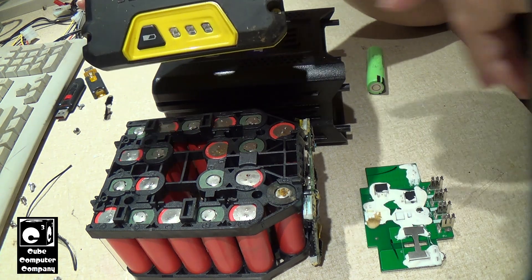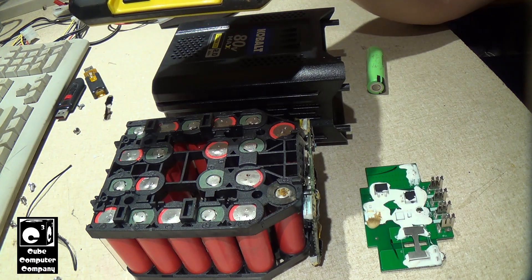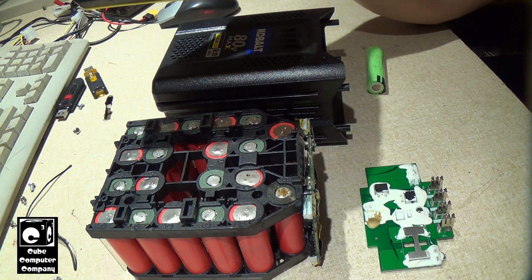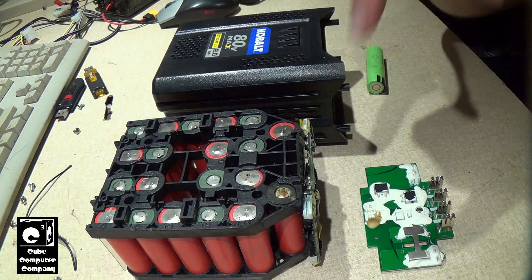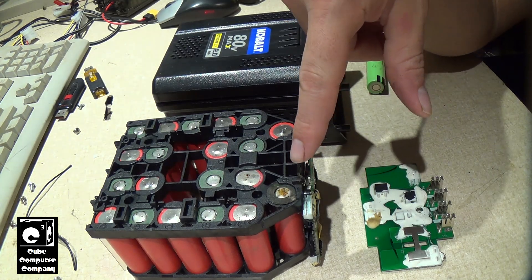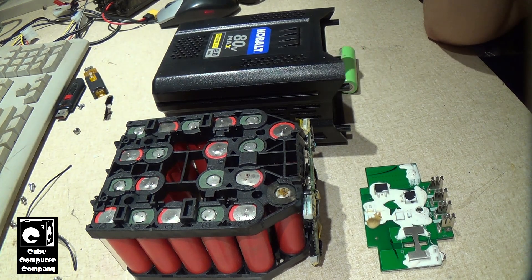I went out and cut my grass, and came back in and the charger was flashing red. I pulled the pack out and smelled a chemical sweet smell. I thought, one of the cells must have leaked electrolyte — and that's exactly what happened. This cell here must have vented. I didn't hear anything, no burning smell, nothing got hot to my knowledge — it just vented.